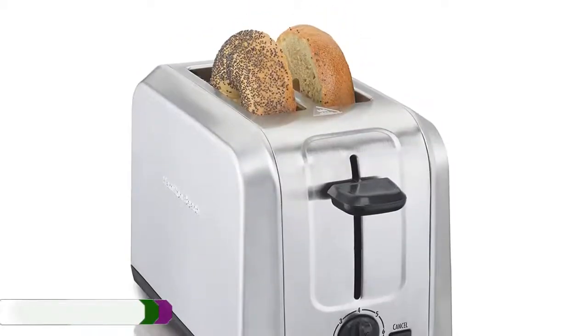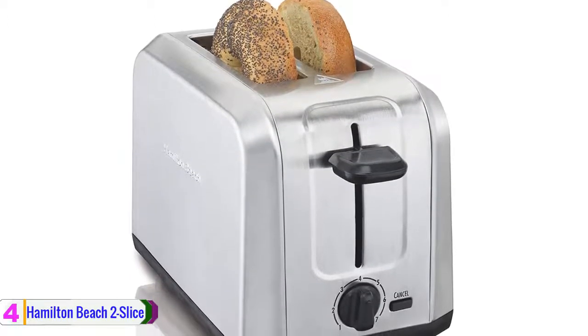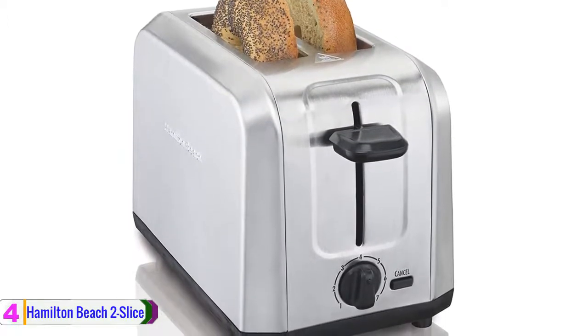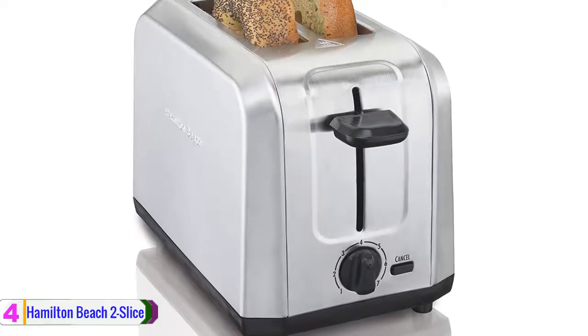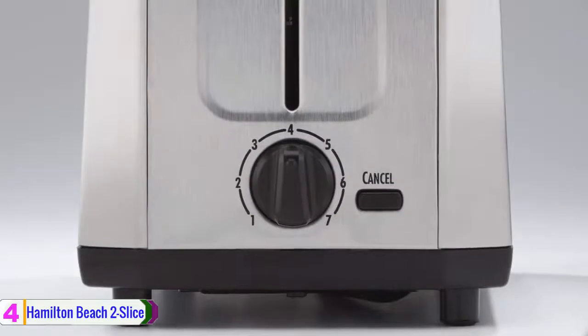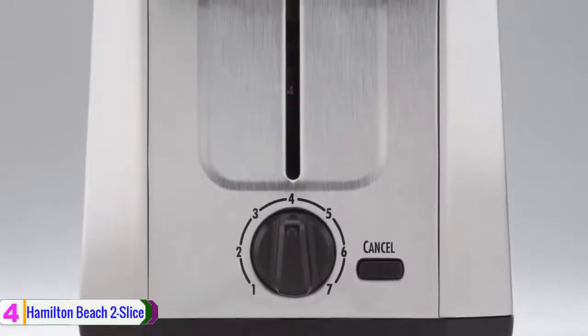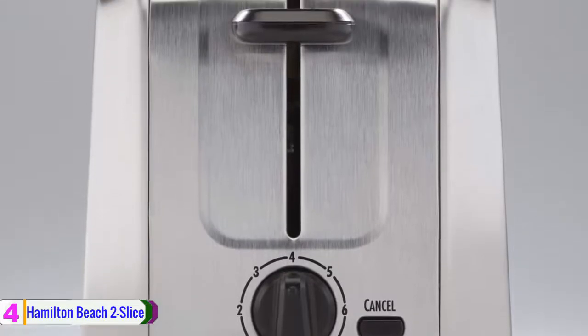At number 4, we have the Hamilton Beach 2 Slice Toaster. Make perfect toast in the Hamilton Beach 2 Slice Toaster. With the added convenience of easy removal, it has a Toast Boost feature that gives the bread a high lift for removal, so you can quickly grab even the smallest of slices.